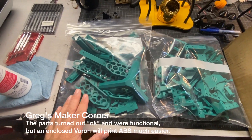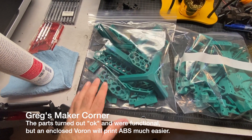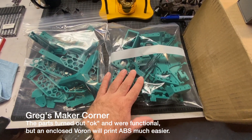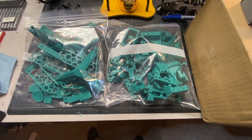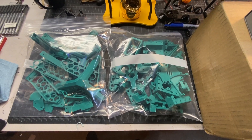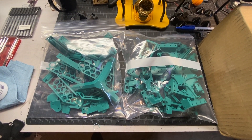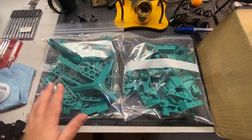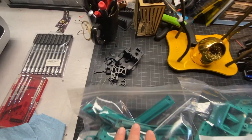I've kind of got them bagged up. This is what's called the top hat, and there's the skirt for the printer. This is pretty much everything else. They do recommend that you bag things up to make it a little bit easier to find your parts. So before I get going with the kit, I'll probably split these into something that I can find easier. These are all the hot end parts.